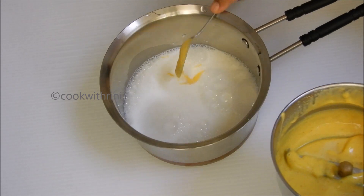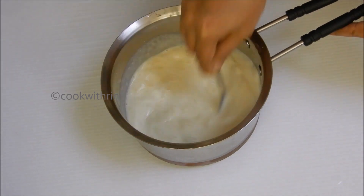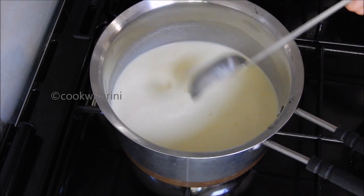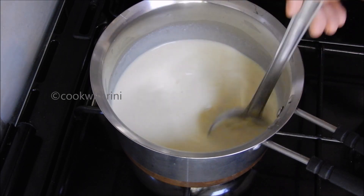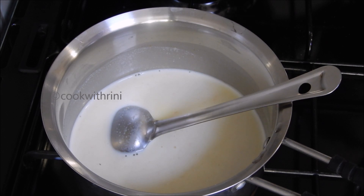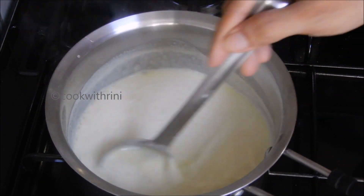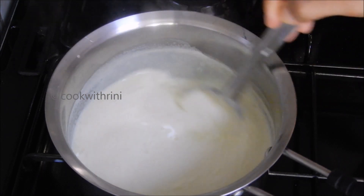I will mix it in. Let's put it on low to medium flame for 15 minutes, keeping it on low to medium flame.